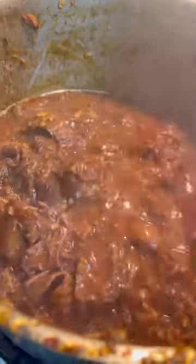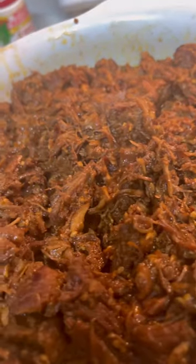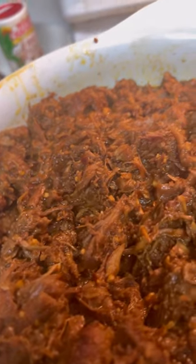The bones from them ribs was gonna start breaking apart because it was gonna get so tender. Look at that — you can see the meat starting to break apart right here. Look at the oxtail, chuck roast, and the ribs right here.